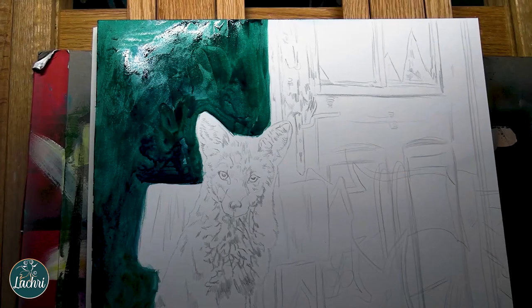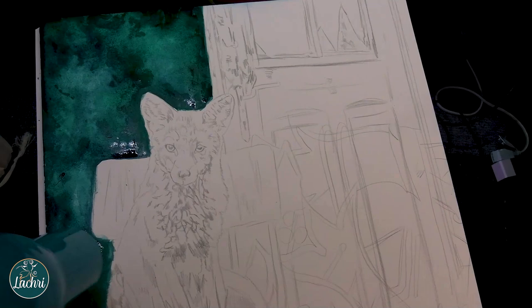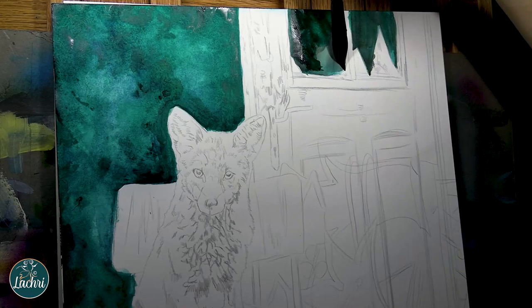This is the Arches Hot Press watercolor block, 140 pound, which is a bit on the light side. With the amount of water I used, it buckled pretty badly, and I ended up removing it from the pad and taping it to another board so I could dry it back more flat. It came out mostly flat in the end. If you're going to use a watercolor block on something this size, I'd probably go with 300 pound — 140 was a bit lightweight.